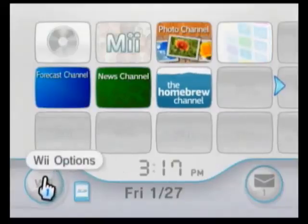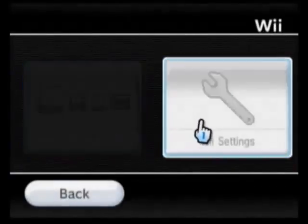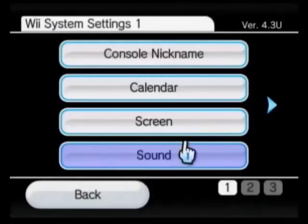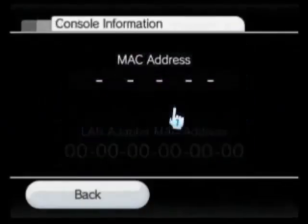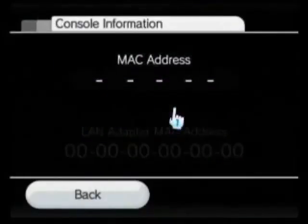First thing you want to do is go on your Wii, go to Wii Options, go to Wii Settings. You go to where it says Internet, then go to Console Information, and what you will see is your MAC address. You'll see it says MAC address, and it'll have six sets of two characters. You're going to want to write that down.